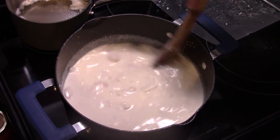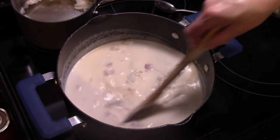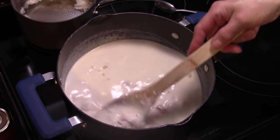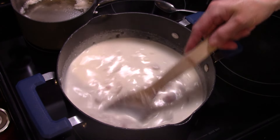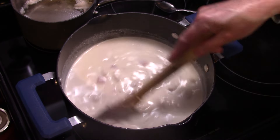I'm going to taste it for salt and add some if it needs it. I let this simmer for about five minutes and added about half a teaspoon of salt — that's all it needed, because the ham was salty and there was already some salt in the cheese. This is ready to go guys!